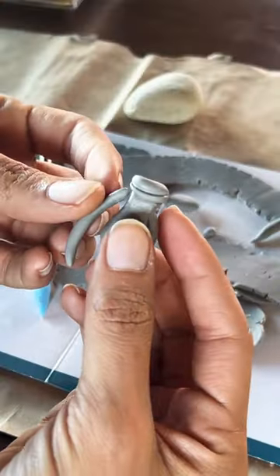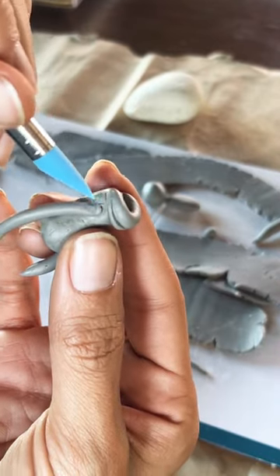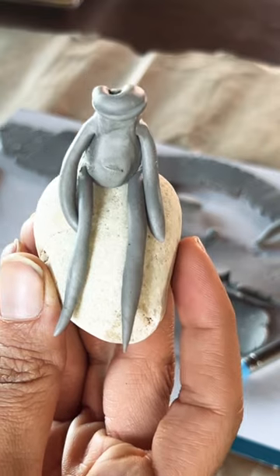I'm giving my frog a little belly. Make four wormy shapes and stick them onto the frog to whatever length you like. How do you like it so far? Does it look good?